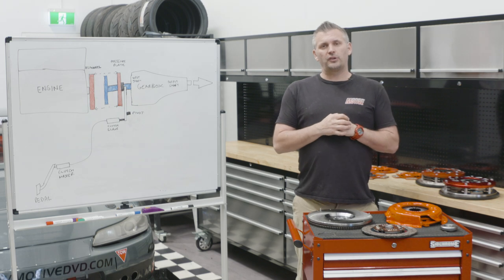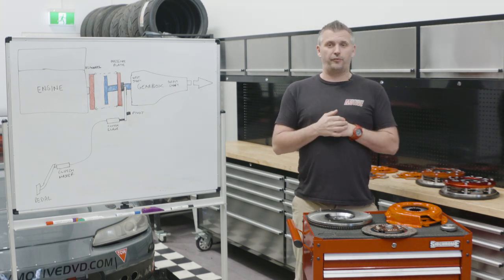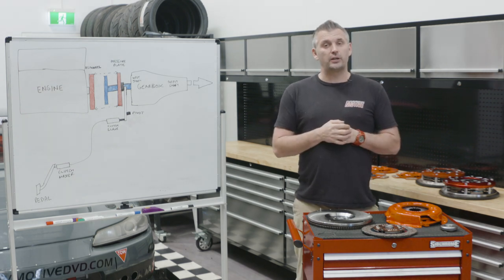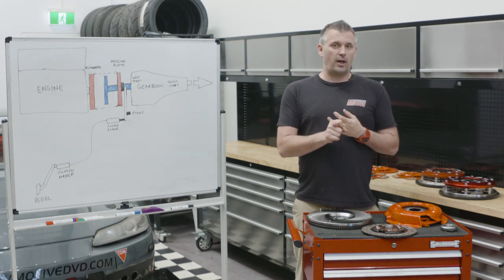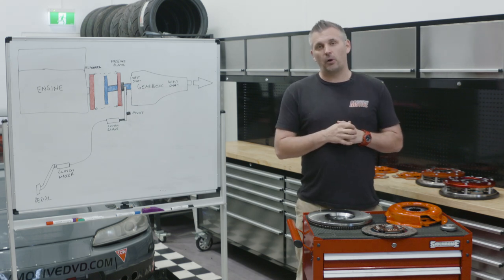We're not going to talk about how to drive it from a practical perspective, because we presume that you know how to put your foot on the clutch and change gears. We're going to talk about the engineering side of a clutch so you can better understand how they work, which will help you drive your car better as well as choose the right clutch — not only for your car and its power, but the driving application as well.